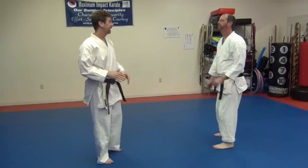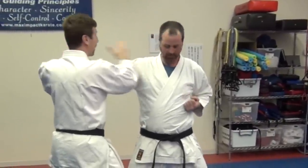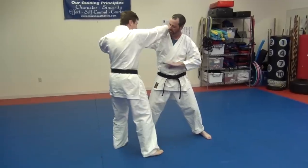Now we're going to go into the next step. First thing we do — we're here, he comes in with a strike, I just block with the mountain posture double blades. I'm going to grab, strike. Then I'm going to come in with a knee strike.